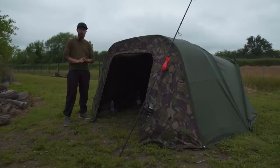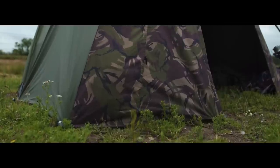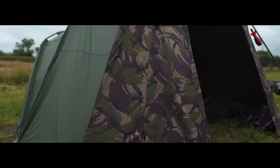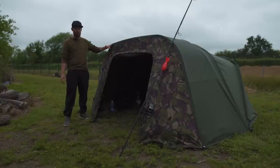Me and Joe are actually filming a session at the moment so we thought it was a perfect time to take these bivvies out and give them a proper test. We both fished last night and done the night in them. I have got the tactical bivvy from Witchwood — it looks quite big because I've got the tactical bivvy extension on the front as well.